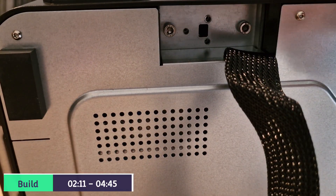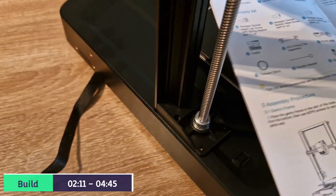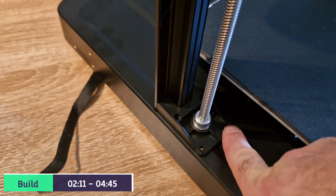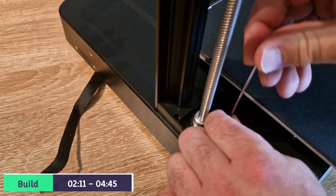Then over to the second side. So now that that's complete, we need to use the M3x8 screws and they fit into the frame at the upper end. There's two of those - just tighten them like so.